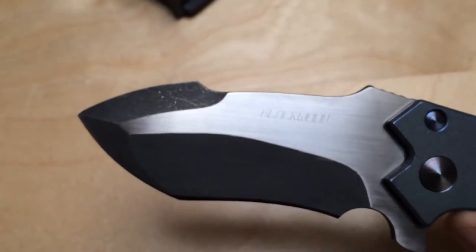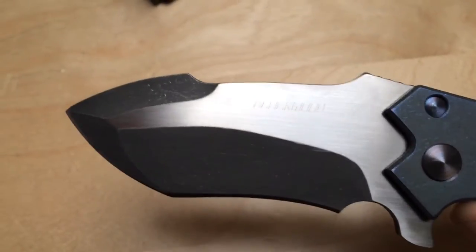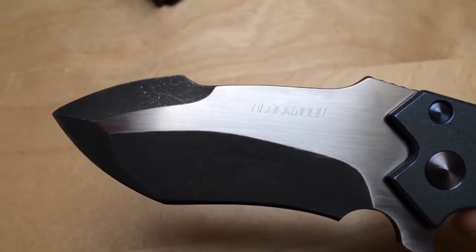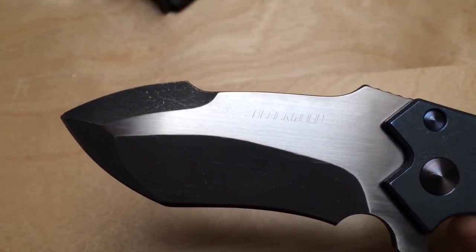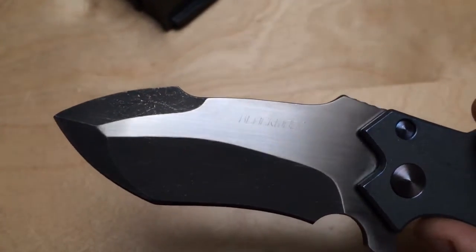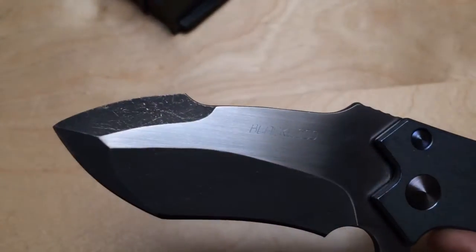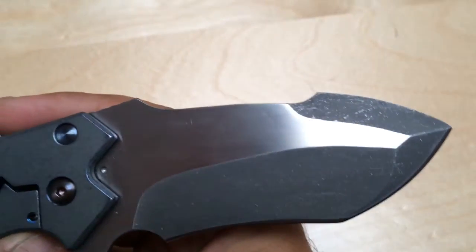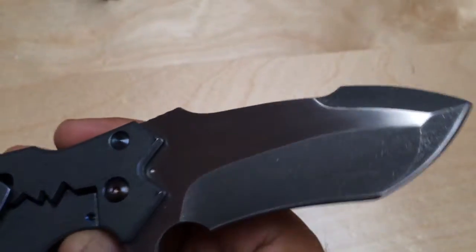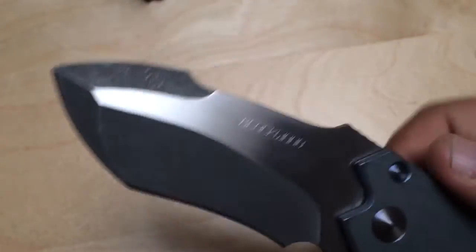Then you have this blade shape that I just love - it's a modified tanto. For those of you who know me, that's probably my favorite blade shape ever. I don't like the tanto's first edge to be straight as usual; I like the curve on the first edge and the recurve on the second edge. This blade shape is also similar to what Frank Fisher does. It looks like what Diware does too, but this definitely has a much better finish.